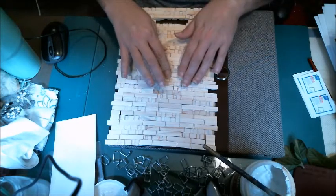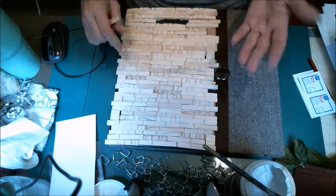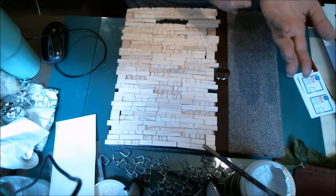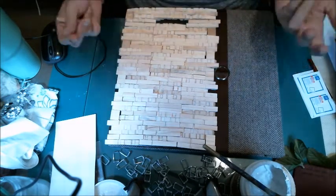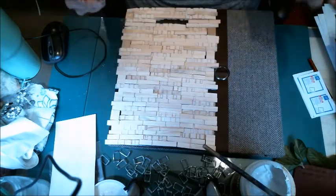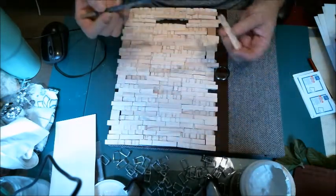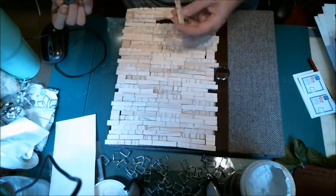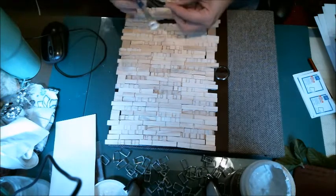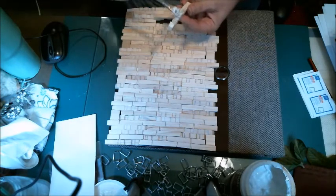Once I get it all glued on - I've only got these bottom three rows attached - I'm going to use some spray ink and spray it. Hopefully it'll come out right. If not, I'll gesso it and do it all over again. I'm using matte gel medium because I don't have enough E6000 for this, but matte gel medium works really well too.